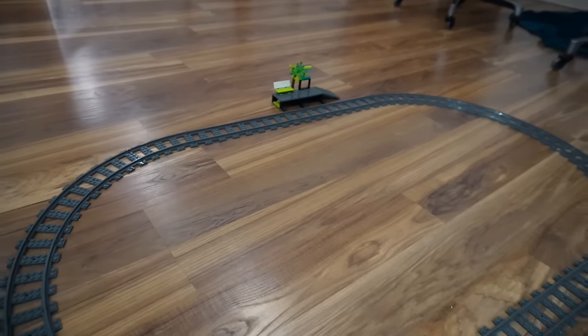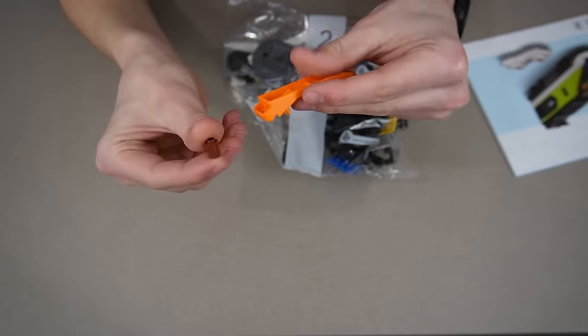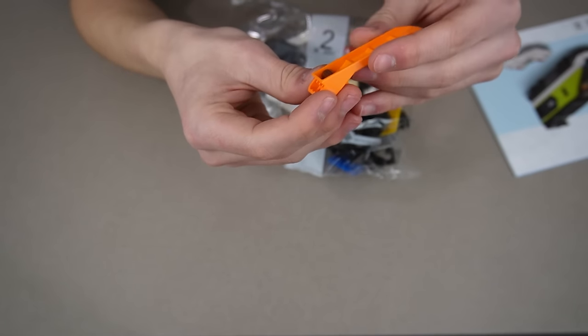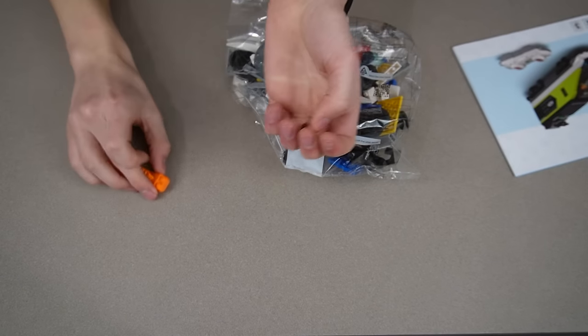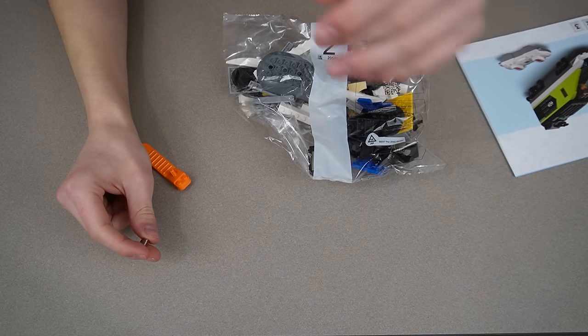There's bag one completed. Let's move on to bag two. I was just getting ready for bag two and I realized that the piece that I was missing was underneath the brick separator — I picked it up and it just appeared. So it's not missing, which is good. LEGO almost never misses pieces in sets, so if you think you're missing a piece, you probably have it somewhere.